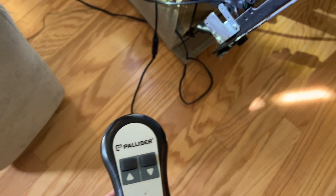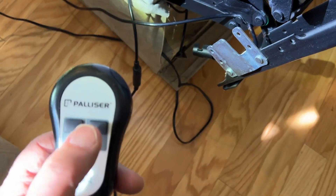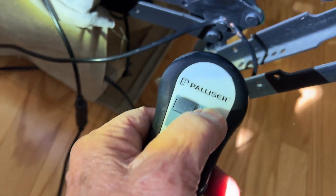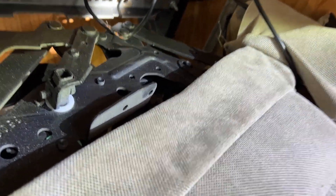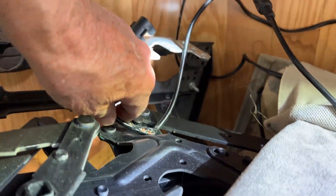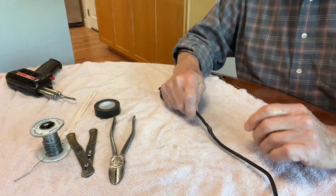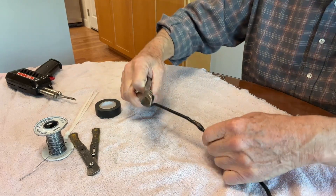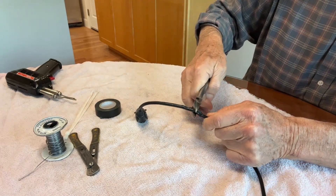I'll just plug the other controller since we've got two of the recliners, and see if this will loosen up a little bit. Now this is loose enough that I can pull this wire out of here — I'm just going to cut it in the middle.